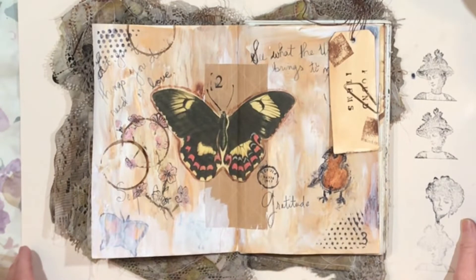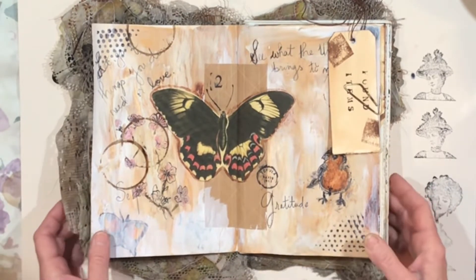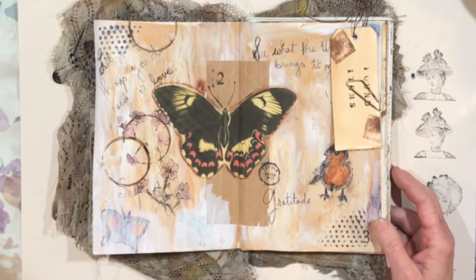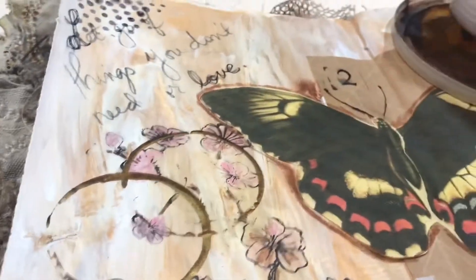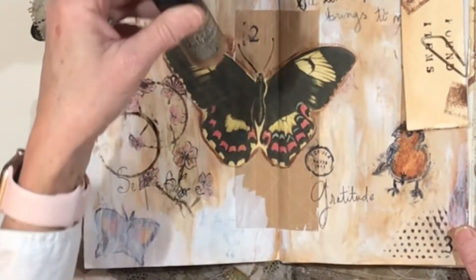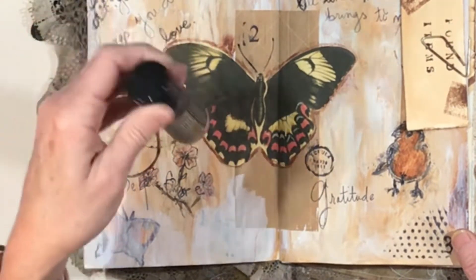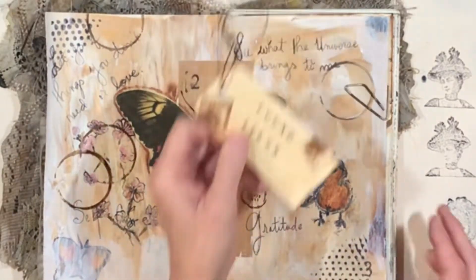Hey everybody, it's Lynn from A Bit of Birdsong. I'm back with the second part of the journal page I was working on. Once I stopped the video I did a few more things — I put these beautiful circle stamps using the big lid that I keep on my desk, and I used this gold distress paint by Ranger, that's Tim Holtz.